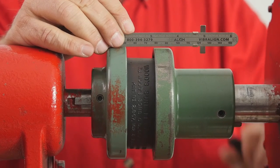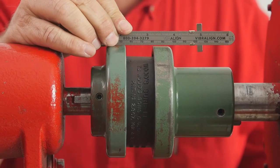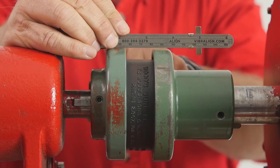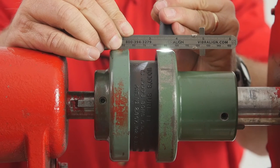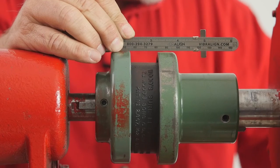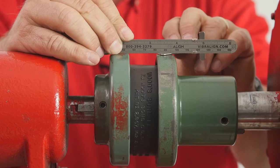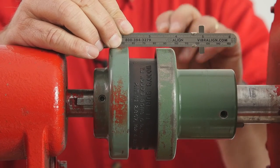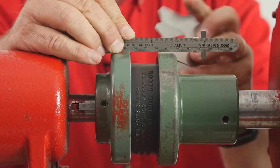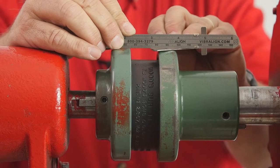I'm simply going to lay a straight edge across the top of this. You'll notice that it wants to rock back and forth, so you've got to locate off the one that's the highest. In this case, I'm resting on the pump side coupling, and if you can see, there's a gap right under there. I'll use this flashlight so it's a little easier to see. What I want to do is actually measure that. I've got a 50 thousandths shim, and when I slide it under here, I can feel it bump and lift that steel rule up. So 50 is too much. Here's 45 — very close, within five thousandths of an inch, and it very snugly fits right under there.